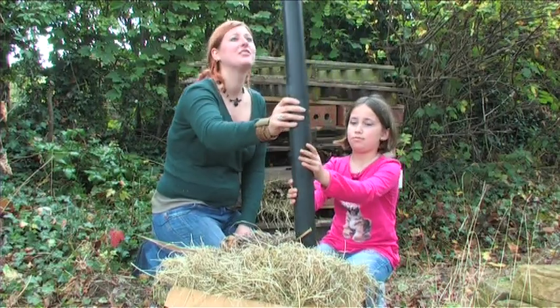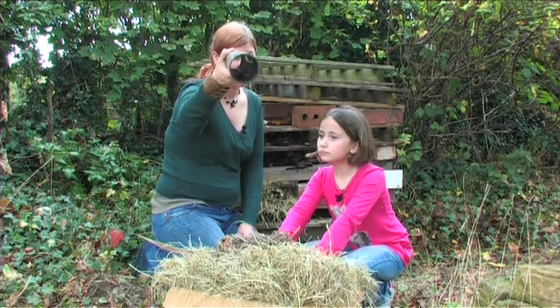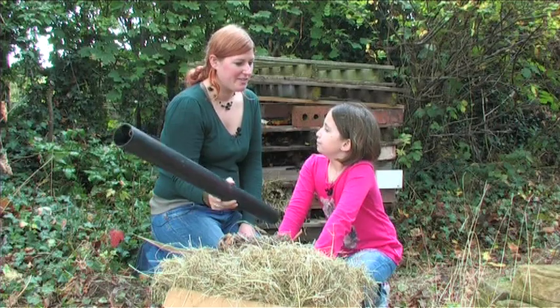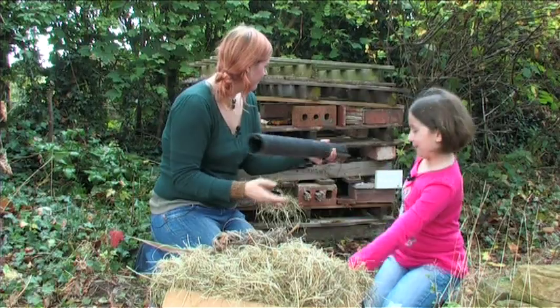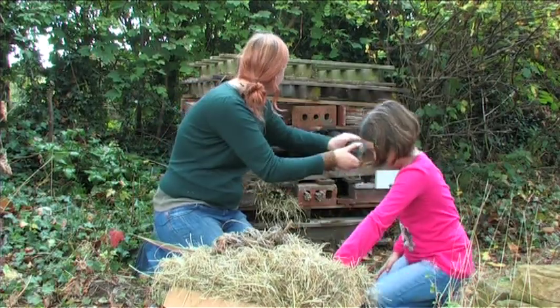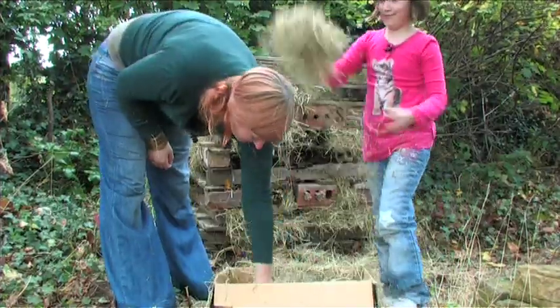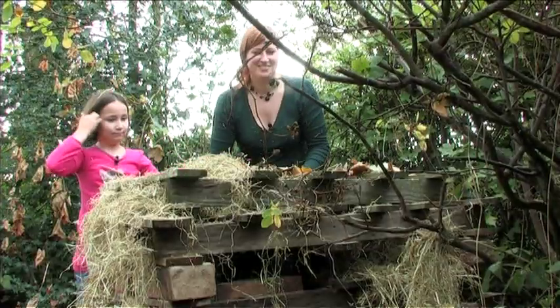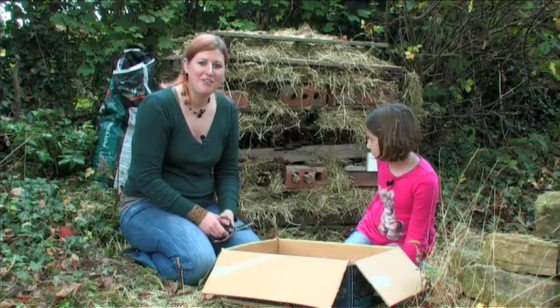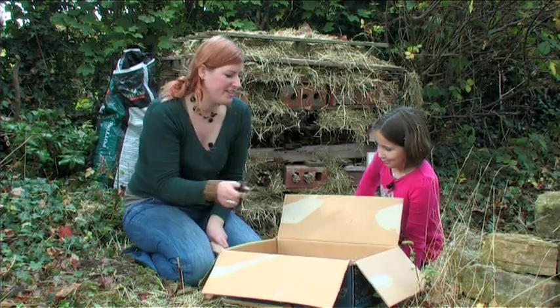Here's another example of stuff we've just found lying around — just a bit of old pipe. Something might live in there, something might crawl in there, so we're going to put that in as well.